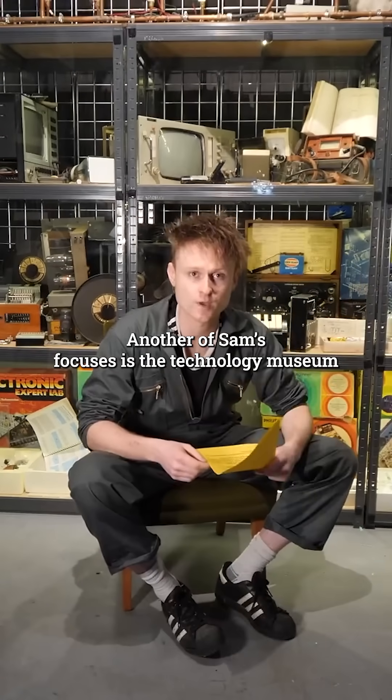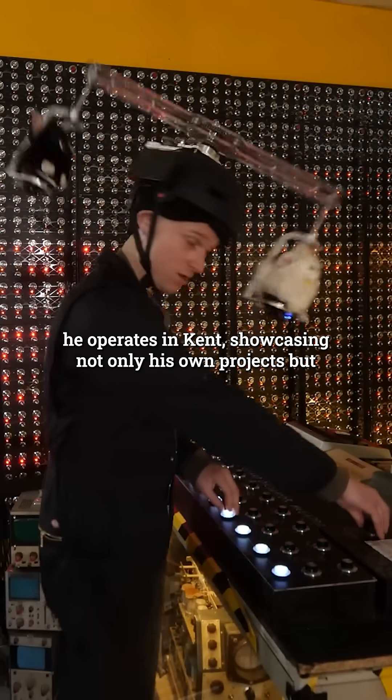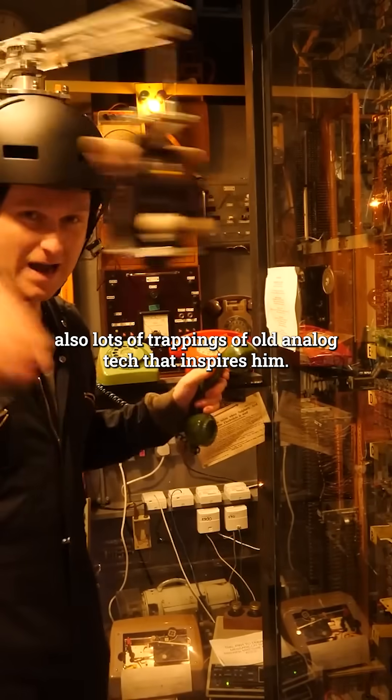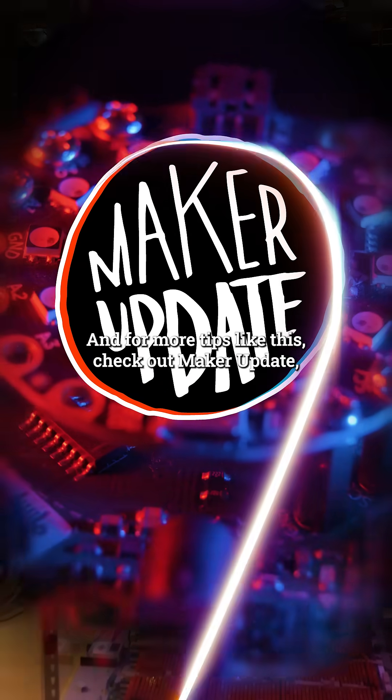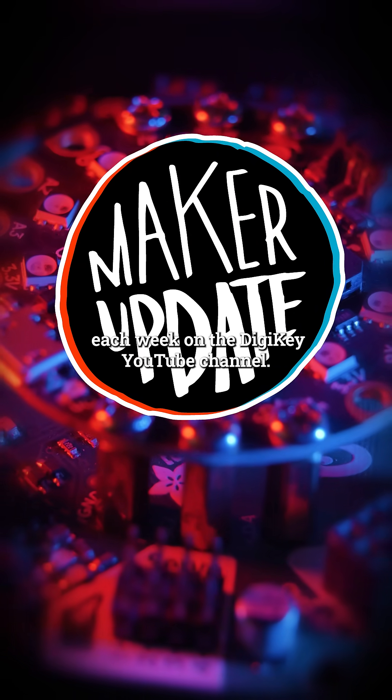Another of Sam's focuses is the technology museum he operates in Kent, showcasing not only his own projects, but also lots of trappings of old analog tech that inspires him. Worth a visit if you're a local. And for more tips like this, check out Maker Update each week on the Digikey YouTube channel.